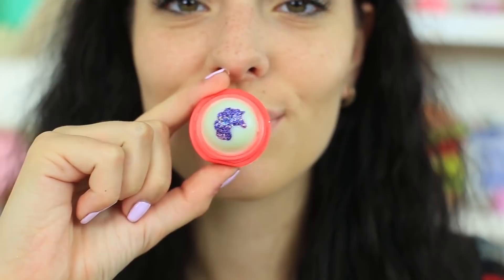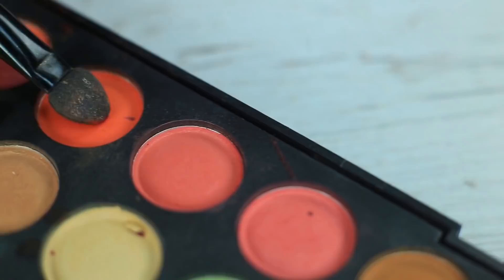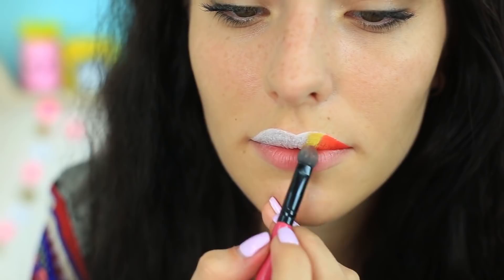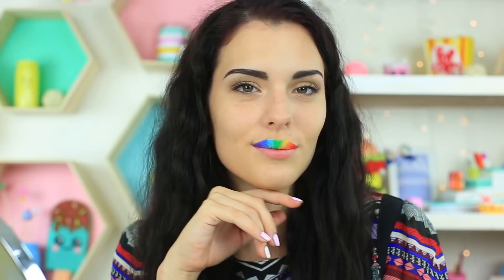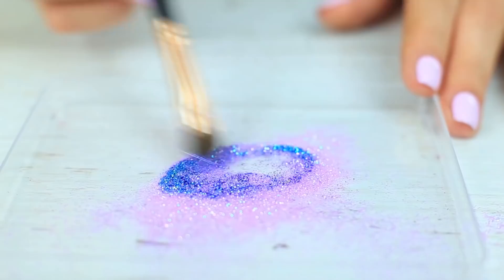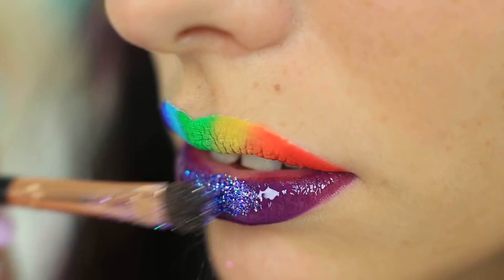This pretty unicorn lip balm has inspired us to create stunning fantasy makeup. Shade the top lip white and leave the bottom one untouched. Make a rainbow pattern with an eyeshadow palette. Apply dark purple lipstick on your bottom lip. Mix pink, light and dark blue makeup glitter, then apply clear gloss to attach the glitter and the eyeshadow better.